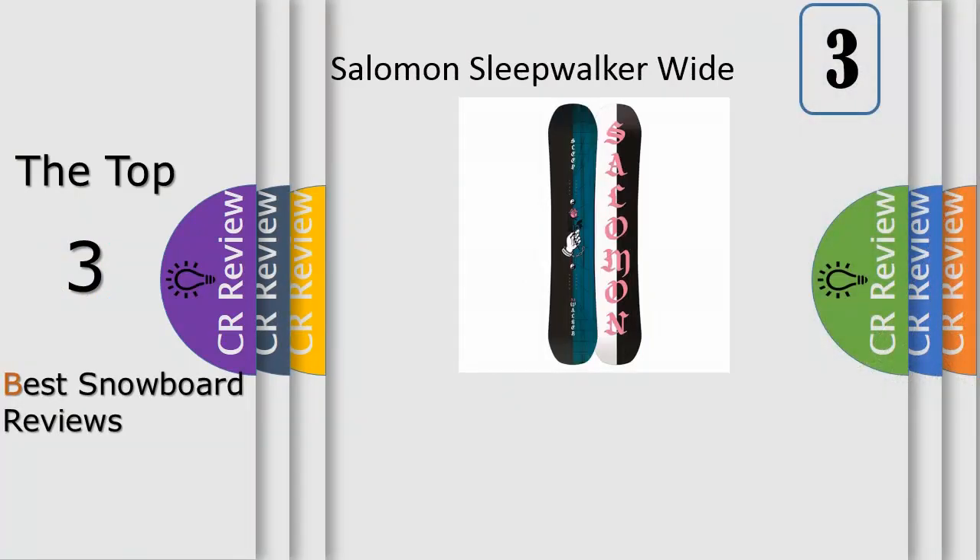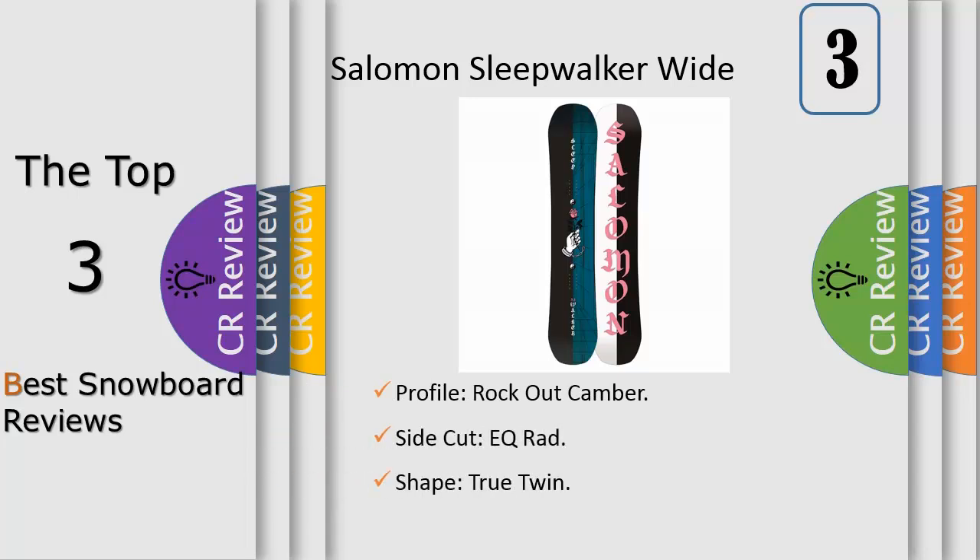Number 3: matching the style of Tommy Jasmus and Deezy, the Sleepwalker brings smooth agility and fun carving without having to sacrifice pop. The Sleepwalker is loaded with freestyle-focused tech such as rock-out camber for perfect flex and presses.